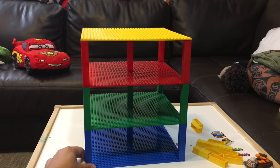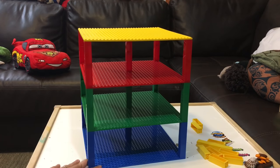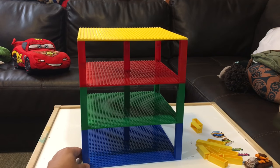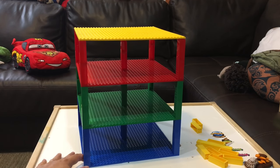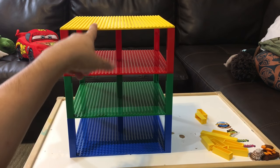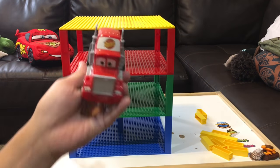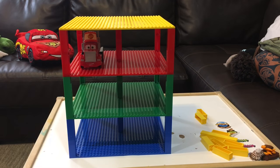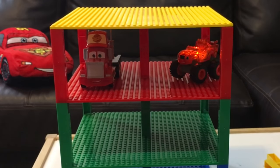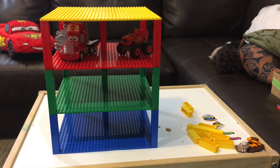The cool thing about these stackables is that you can use them to stack and organize your toys. This thing is cool because it has different colors. So we're gonna start loading the vehicles. We've got a red Mack from Disney Cars, and look — even though he's big, he fits. We have a Blaze from Blaze and the Monster Machines right here, and he lights up. We've got Marshall from Paw Patrol.